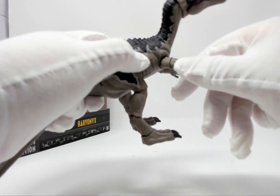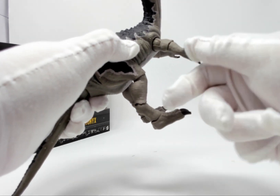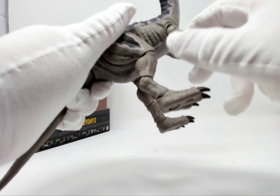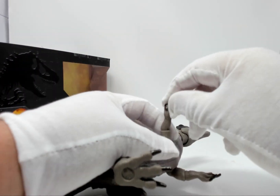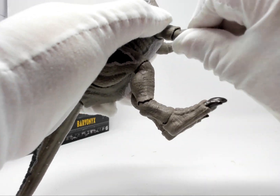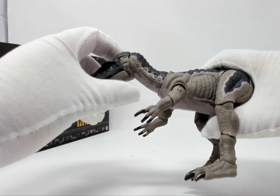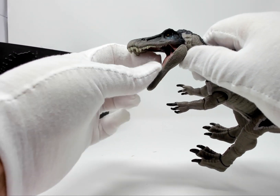The forelimbs rotate, and there's a rotation at the elbow — same on the other side. The head rotates at the neck and rotates at the base of the skull. And the mouth does open.